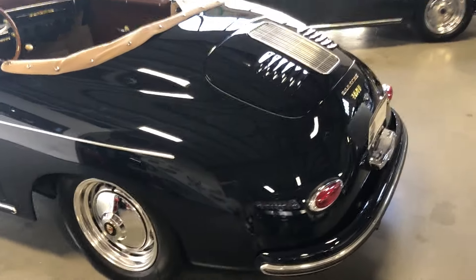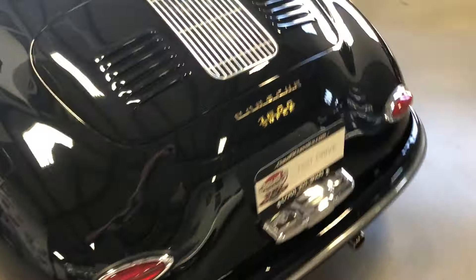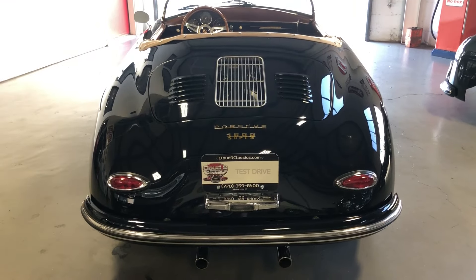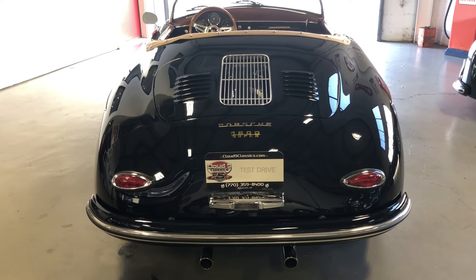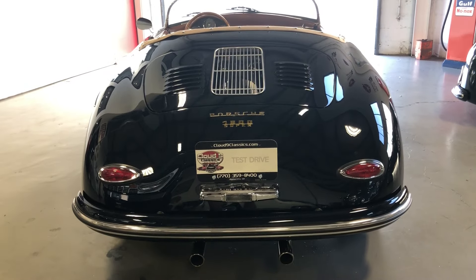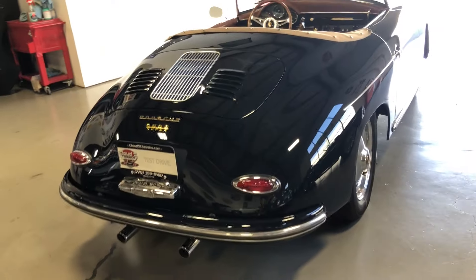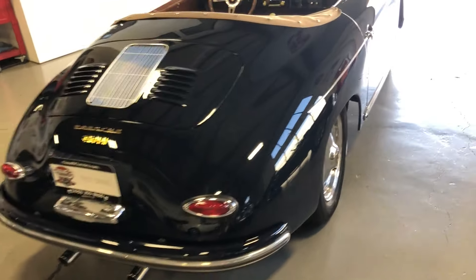This one's got the GT louvered engine lid and the teardrop tail lights. It's got the 2332cc motor under the engine lid and the dual tip exhaust. It's a 344 ring and pinion, so you've got a really nice torquey combination and really good cruising in fourth gear.